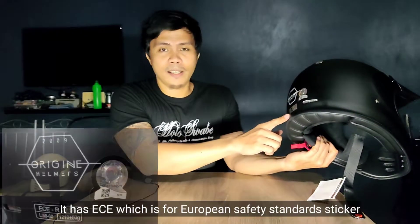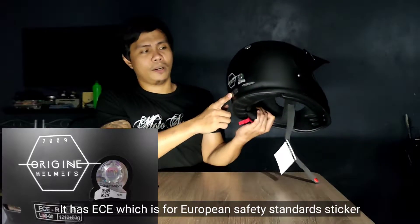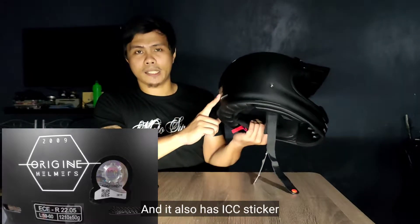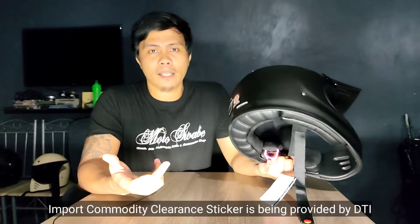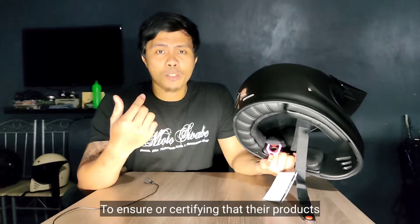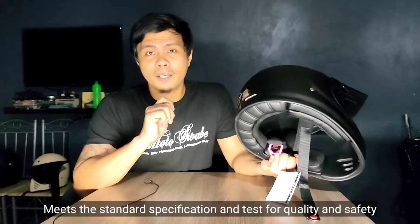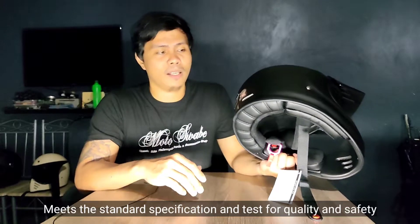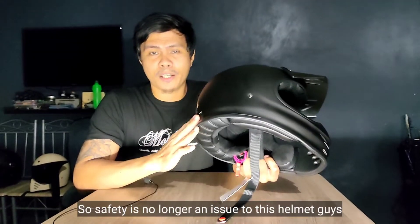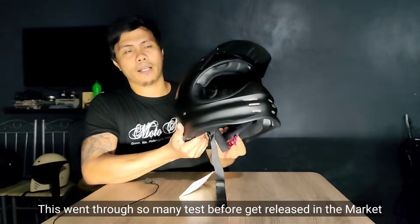Meron na siyang ECE, which is for European Safety Standards na sticker. At meron pa tayong ICC — ang Import Commodity Clearance sticker is binoprovide ng DTI sa mga manufacturers at importers, to ensure or certifying that their products meet the standard specification and best for quality and safety. Safety is no longer an issue sa helmet na ito.